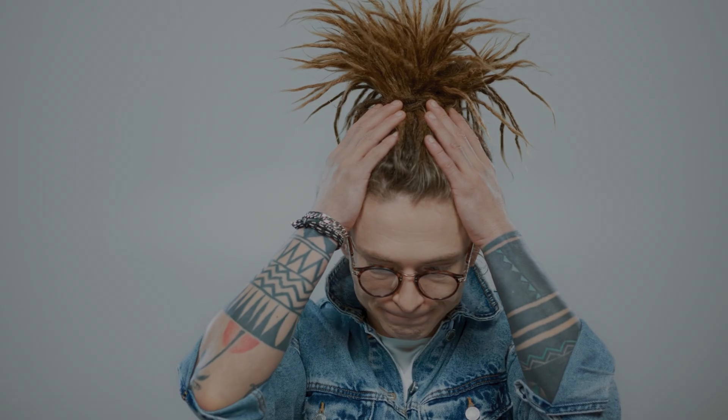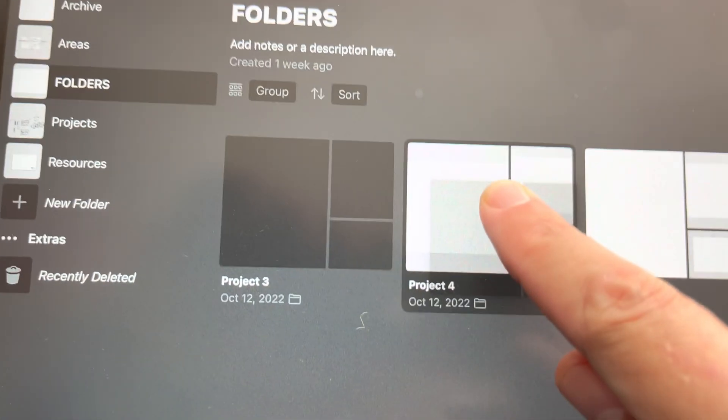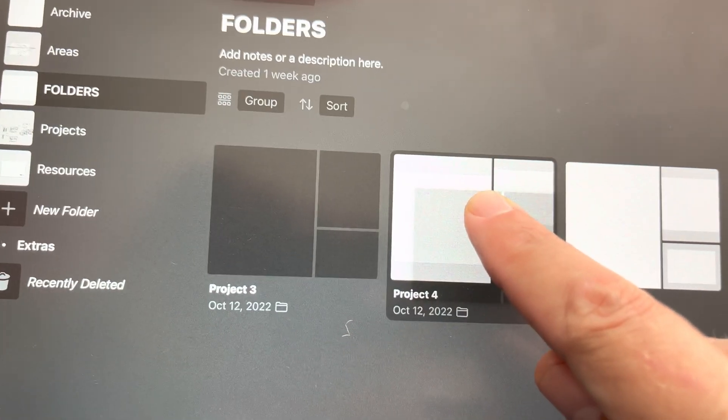The biggest change in Concept 6 is to the gallery, and I'm so thankful for this because the gallery has been a point of frustration to me for many years. I never really liked the project-based way of working in the gallery, so I'm glad they're going to this new folders and subfolders way of managing drawings in the gallery.